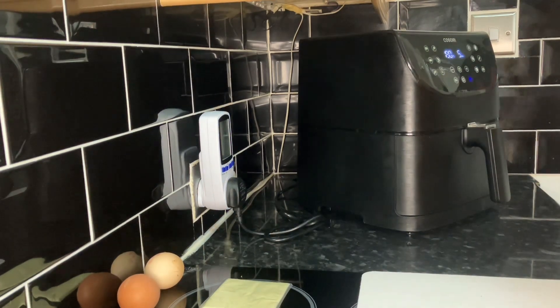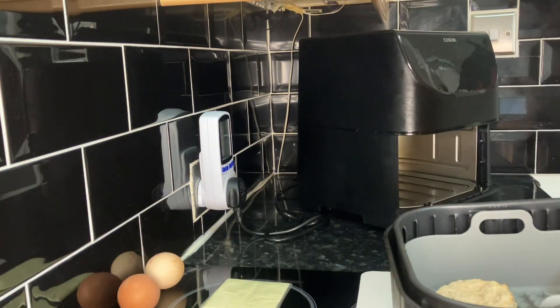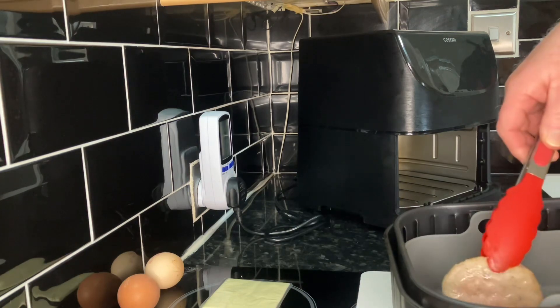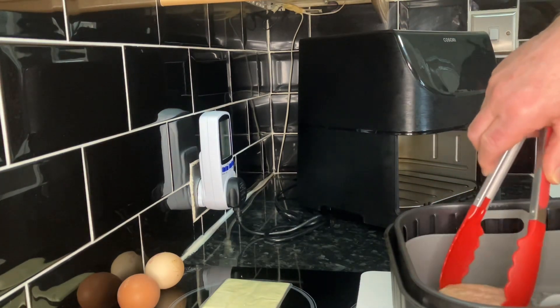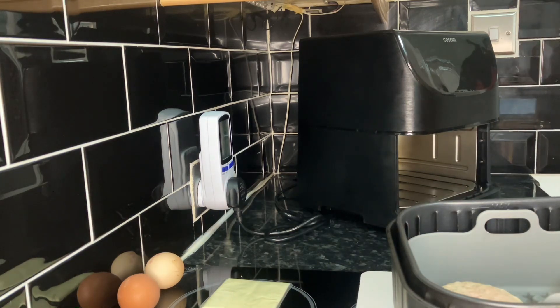They've been on 190°C for five minutes — let's have a look at these patties. I'm messing in the drawer because as usual I'm not as well prepared as I should be. But they're cooking alright — there's a little bit of fat coming off but not very much. They seem to be cooking okay.